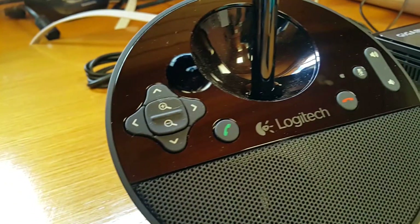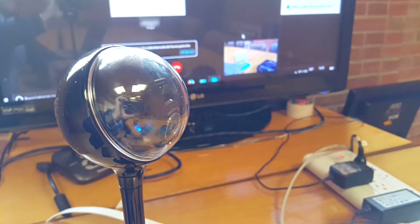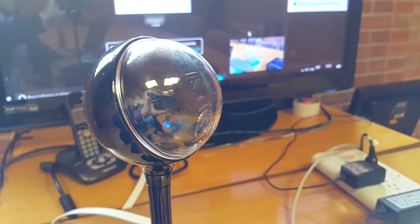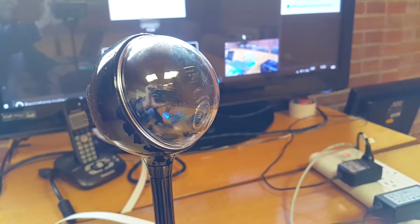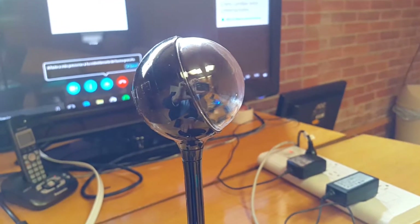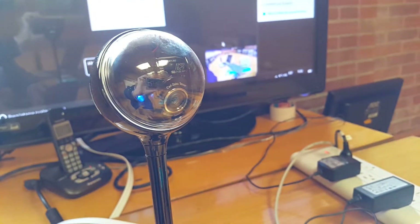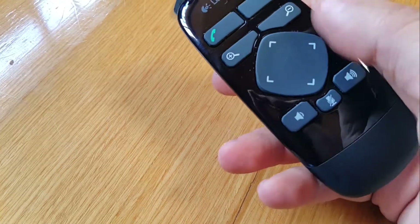This is the panning, tilting, and zooming option of the camera, also located at the bottom of the base. You can use it on top of the extension or directly at the base. Here we see the tilting option — you can see it reflected back there on the TV. It has a very good quality camera with good lenses.